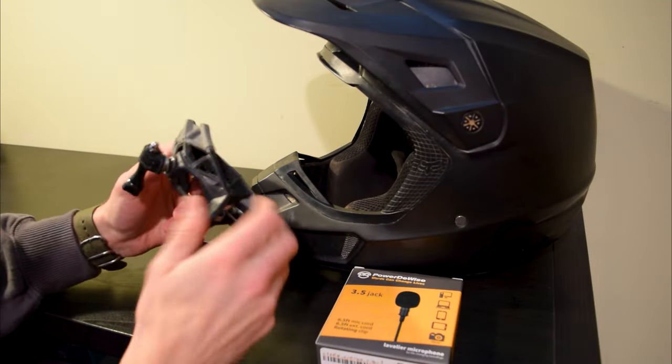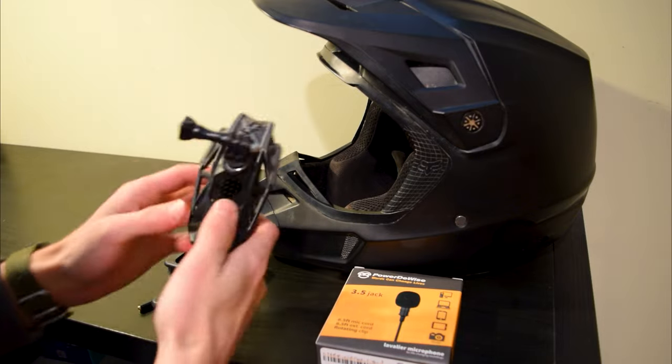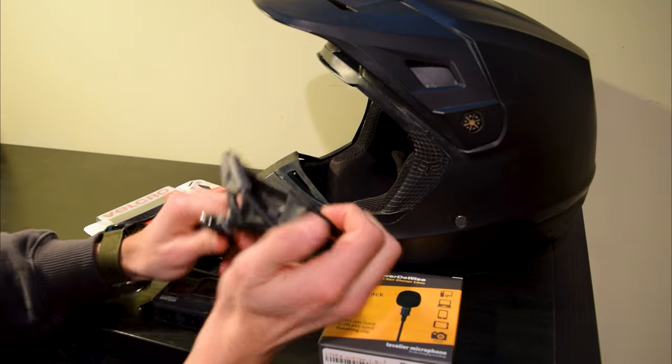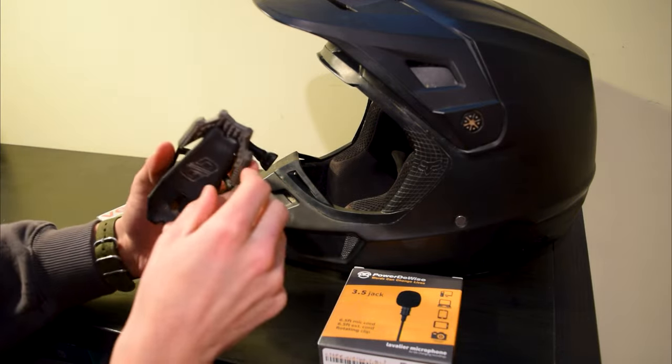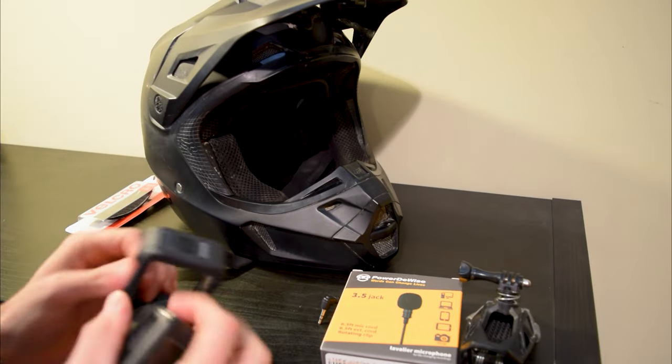This will work with any helmet. This is just a gripper mount — honestly it's probably one of the best mounts you can buy. Really simple, easy to take off, and really secure. It's got a nice texture to it that helps hold onto any helmet.